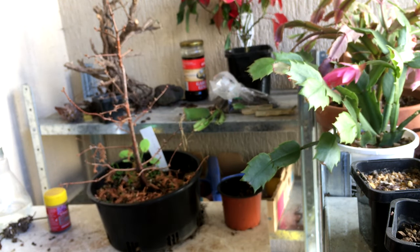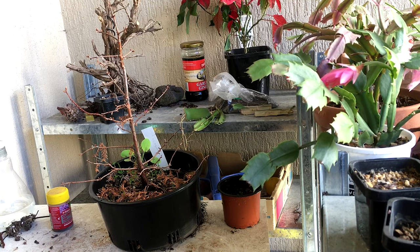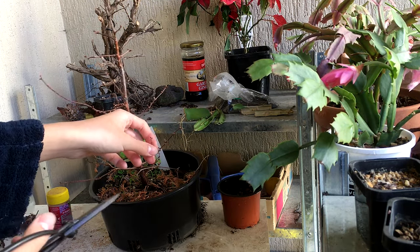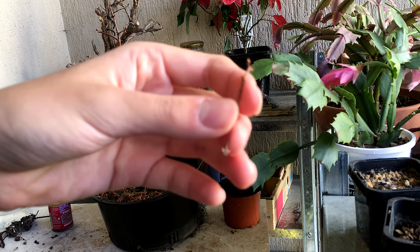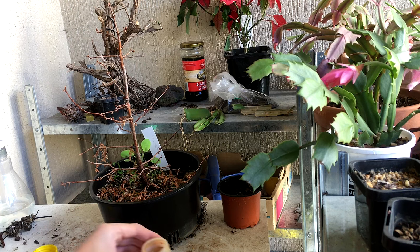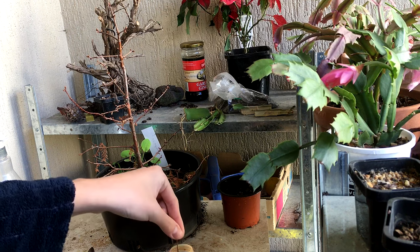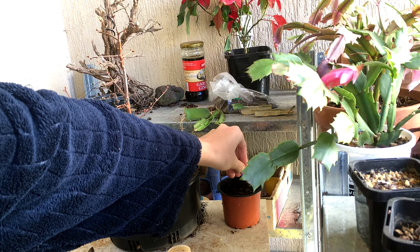You might be wondering what the optimal cutting size is. I've tried many sizes and as long as you can get a couple of buds on there, it doesn't matter how big it is. Even if I take something like this branch, something like this could literally root as well — these dawn redwoods root very easily. With something like this I'll just dip it into the rooting hormone for a bit and then stick it into the soil.